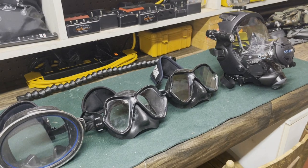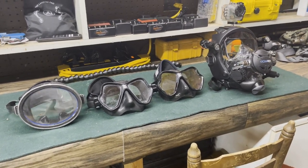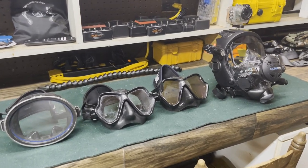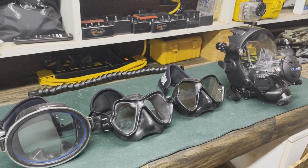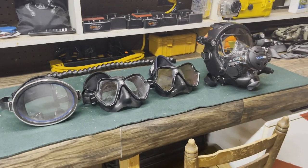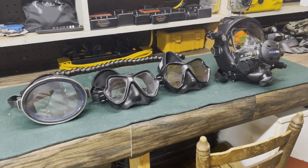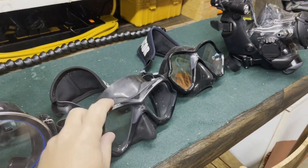These are the four masks I use day in and day out in 2022. Some of them are used for work purposes, some are simply used for fun, enjoyment, and teaching, and some are just for nostalgia purposes. We're going to start with the two in the middle and work through why I use each one. My first is my primary mask.